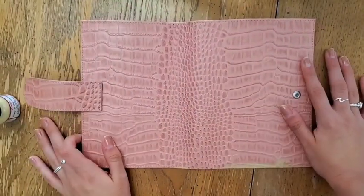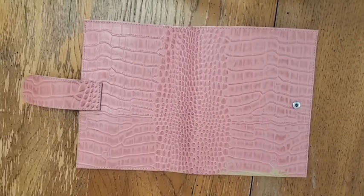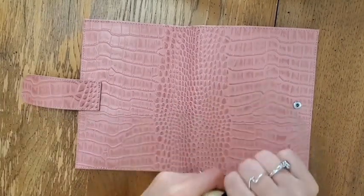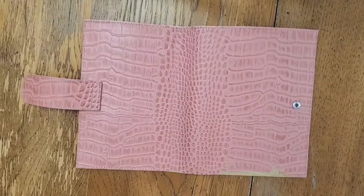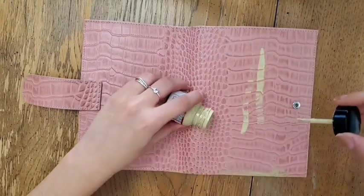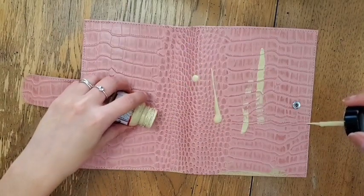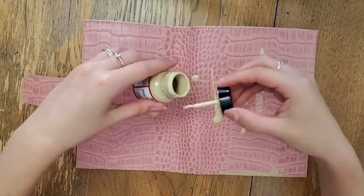I was really excited to go ahead and paint the front part of the planner because this is my favorite part — it has the larger scales, that's what I'm calling them because I'm not quite sure how to refer to them. I was really excited to see what this would look like in beige, so I just went ahead and put a bunch of paint all over it and went crazy once more.